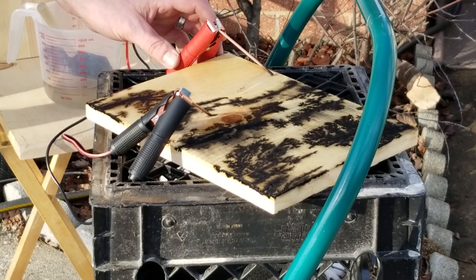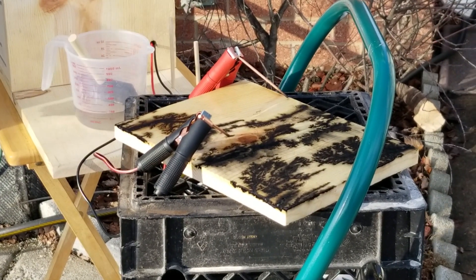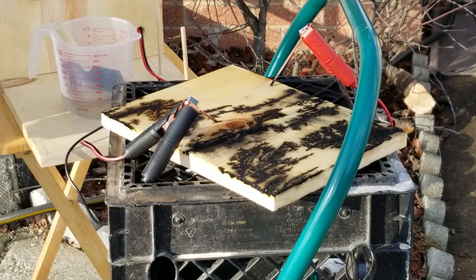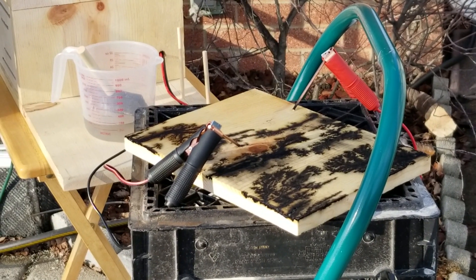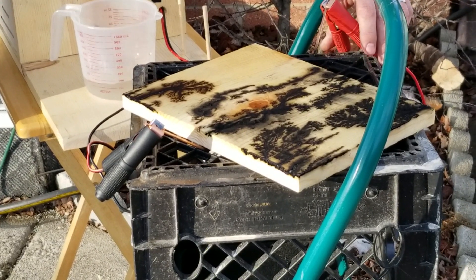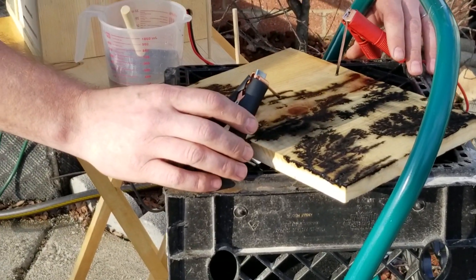Not getting too good of a connection on that, so I'll push that in there a little better. That should be better. I may have dried that part of the water out. Go corner to corner back there — put it on the other corner.